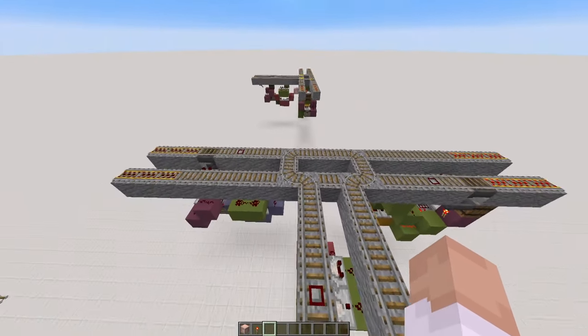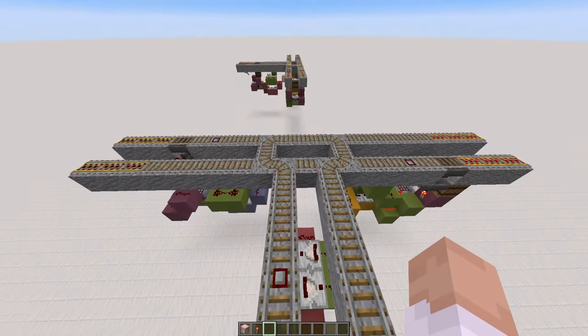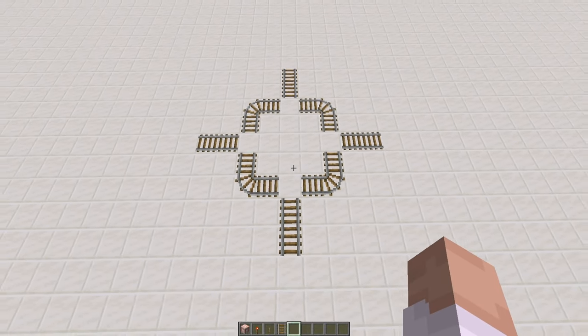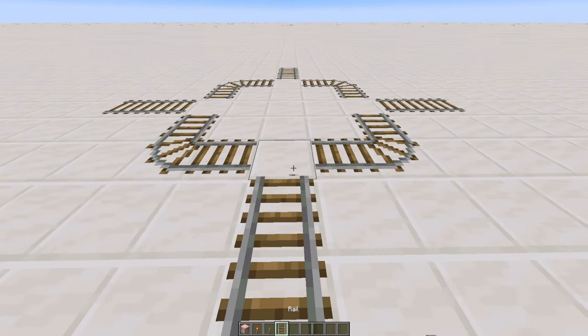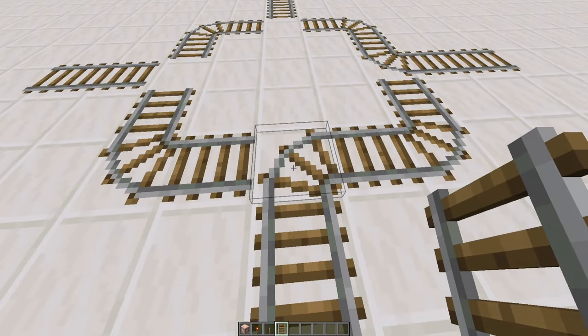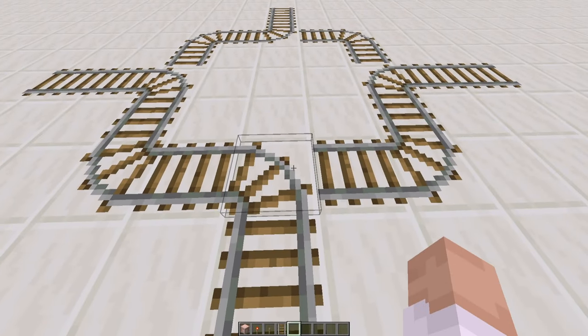Now we just need to get into programming the rails and connect them up to the modules. But there's one thing I should probably mention before we get into that. Rails can be a little bit weird because they are directional, which basically means that depending on the orientation that you place them, they can do different things. So if I place down a rail here, it will turn right. Over here, it will turn right. But if you're over here, it will turn left. And over here, this will turn left as well.